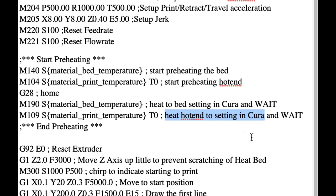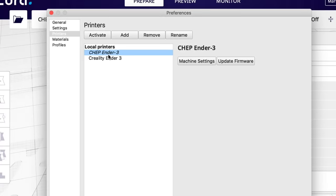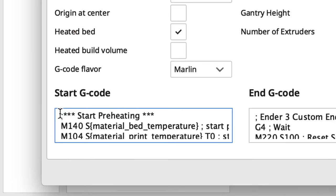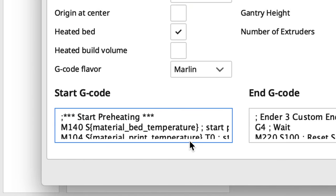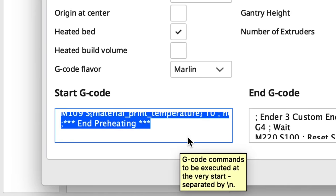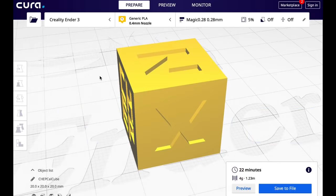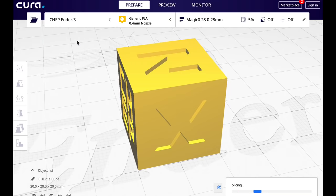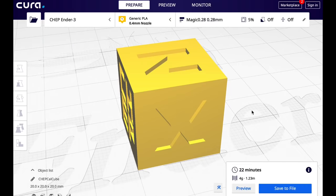Both have to reach their temperature before it moves on, then it does the test strip. I created a new profile called CHEP Ender 3 with this in it. Going into machine settings and the start g-code, I copied and pasted it in. You can see the M140, M104, G28 home, M109, and M190 in sequence. Now let's use that CHEP Ender 3 profile, slice the same CHEP cube, and save the file.